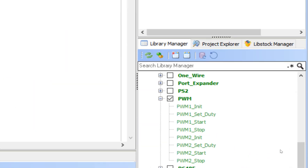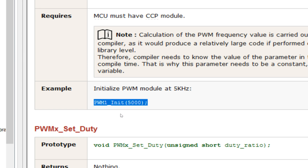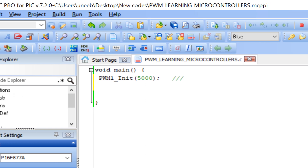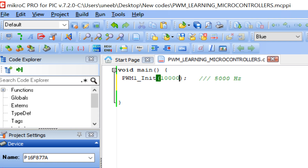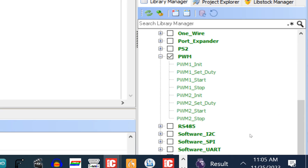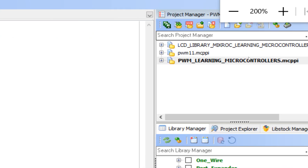Now let's program in MicroC for PIC. From the PWM library, use PWM1_Init — the parameter inside the bracket is the frequency in Hz, so PWM1_Init(5000) sets 5000 Hz (5 kHz). This is suitable for the TIP122 transistor. You can change it to 10000 for 10 kHz if needed. PWM1 means CCP1, which is pin 17; PWM2_Init would initialize pin 16.